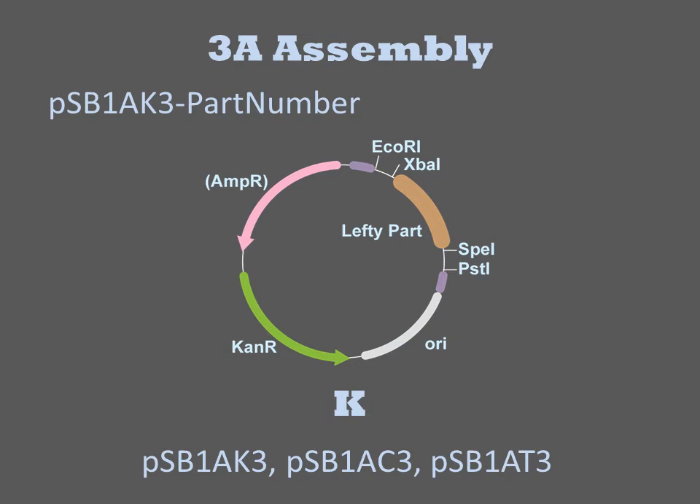Various techniques have been developed to improve the throughput of Biobrick assembly by eliminating difficult gel purification steps. 3A assembly is the most common of these variants. Here each basic part is incorporated into one of three entry vectors: PSB1AK3, PSB1AC3, or PSB1AT3.